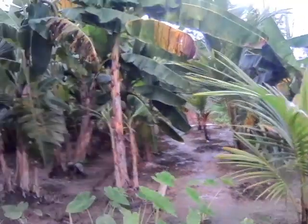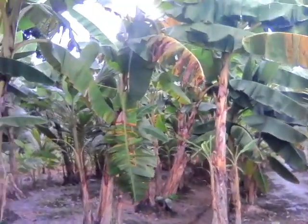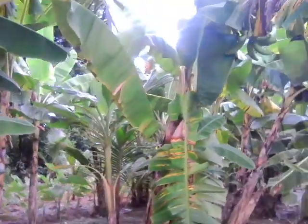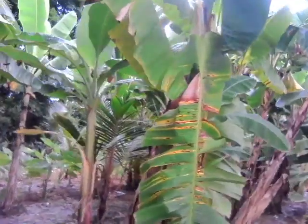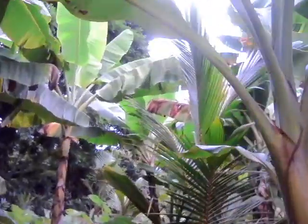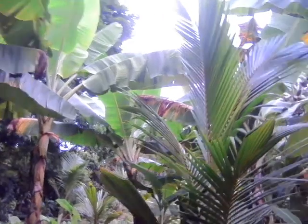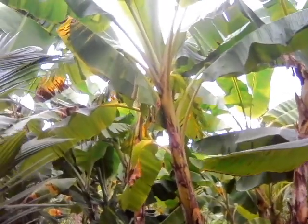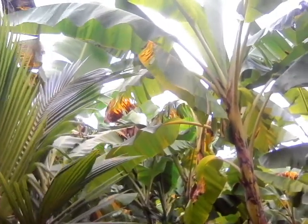I'm just giving you a little walkthrough of our planting field here. This is a relatively new field, but as time goes along we can see where we went wrong with the planting and the setting of the water and so forth.